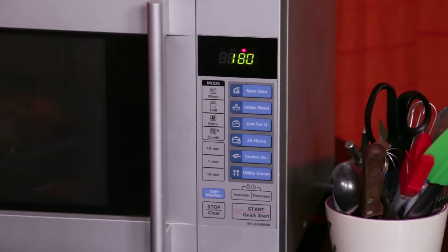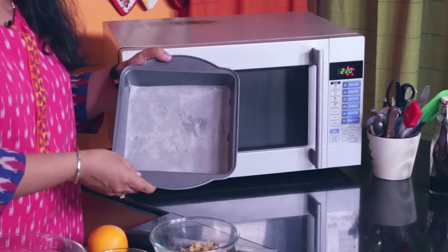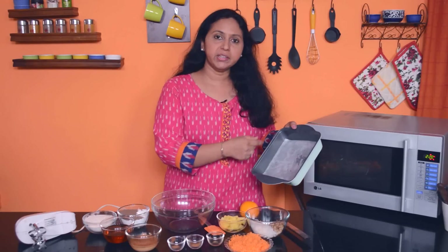So first things first, we will preheat the oven to 180 degrees centigrade. I have this 8 inch square tin here which has been lined with baking parchment at the bottom and I have sprayed it with some baking spray. You could also use an 8 inch or 9 inch round tin if you wish — please do check the note at the end of the video.